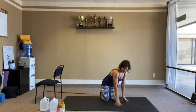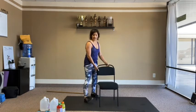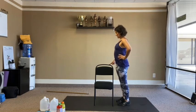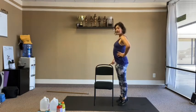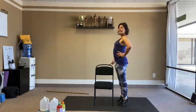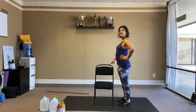Calf raises again — chair, wall, or nothing. Up and down 20 times, counting down from 10 back to 1.